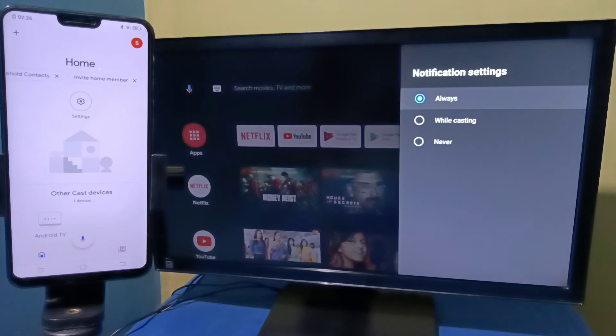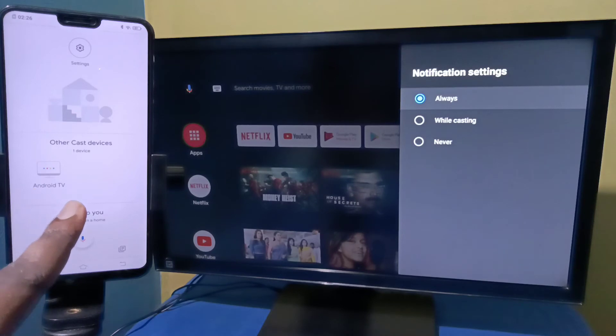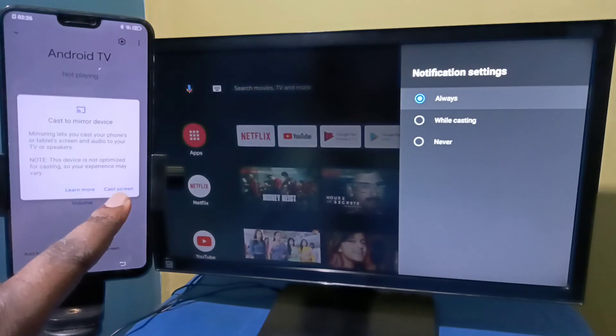The Google Home app will automatically search and detect nearby cast devices. Under 'Other cast devices' you can see the Android TV listed — that is the name of the Android TV. Tap on Android TV, then tap on Cast My Screen, then tap on Cast Screen.